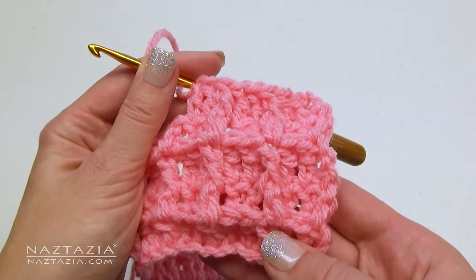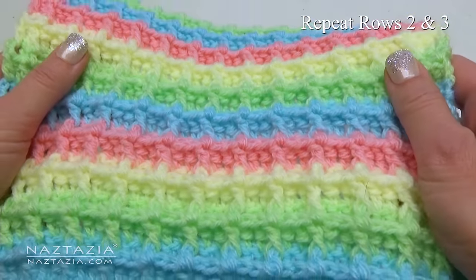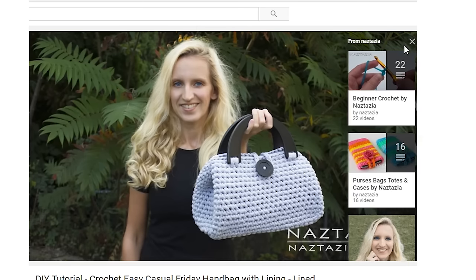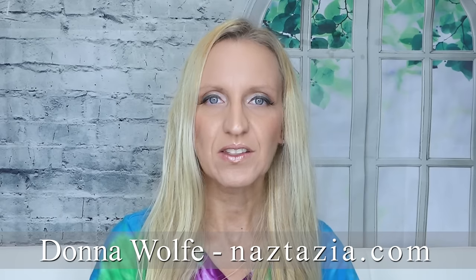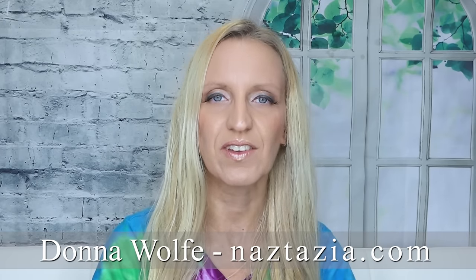Continue repeating rows 2 and 3 for as many rows as you wish. I hope this video has helped you. Please subscribe to my YouTube channel and like and comment on this video. Check out the video's description and the info button. This video has both closed captions and auto translated subtitles. Please visit naztazia.com for more tips and tricks on creative self-sufficient living.